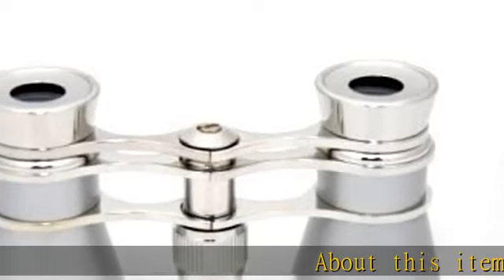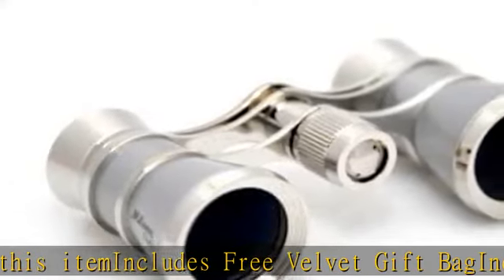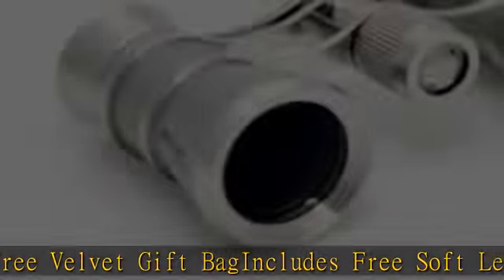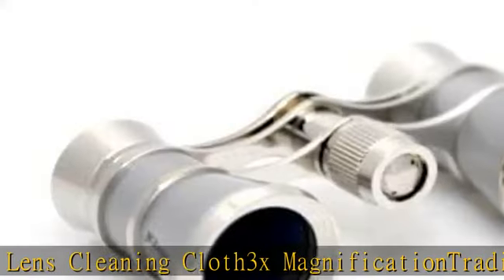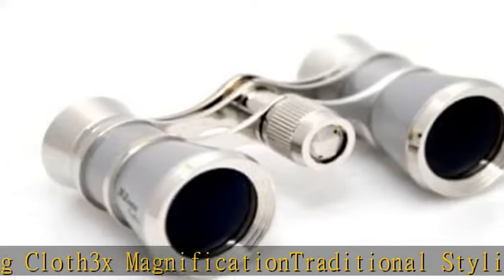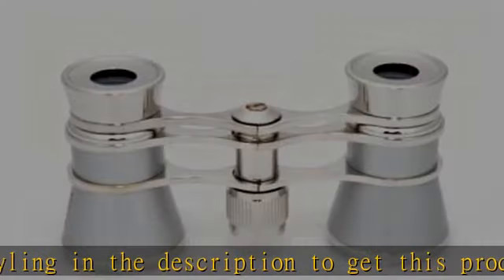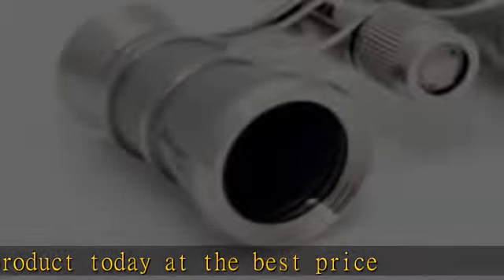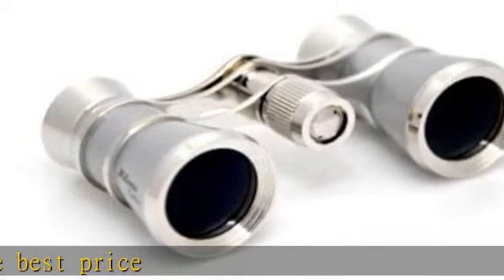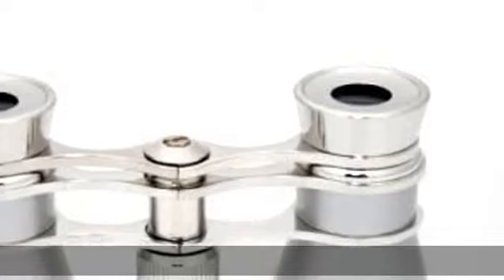About this item: includes free velvet gift bag, includes free soft lens cleaning cloth, 3X magnification, traditional styling. To get this product today at the best price, see the description.